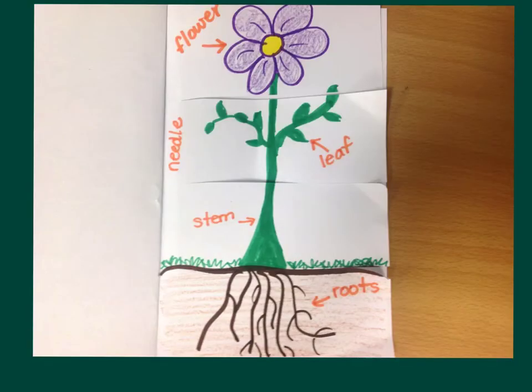Now I'd like for you to label all four of your sections. On the first section, label it 'flower.' The second section, label it 'leaf' — I also labeled this section with the word 'needle' because some plants don't have leaves, they have needles. For example, the longleaf pine that we were talking about in class last week. Depending on the plant, some plants will have leaves and some will have needles.